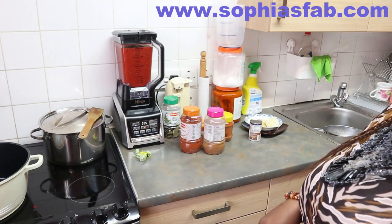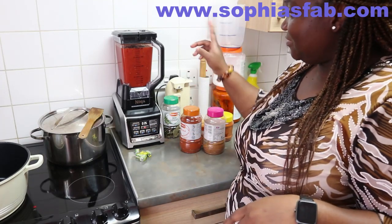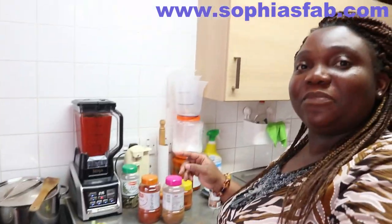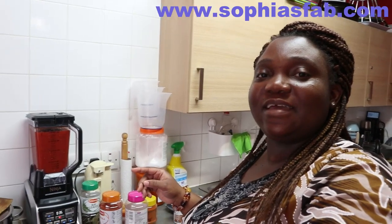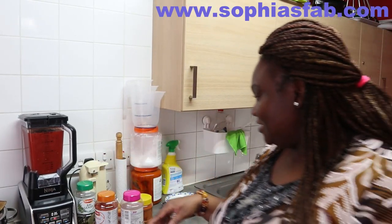You can see how very loud it is — that's why I don't want to blend it while I'm talking to you guys. That's how loud that machine is, it's very loud.